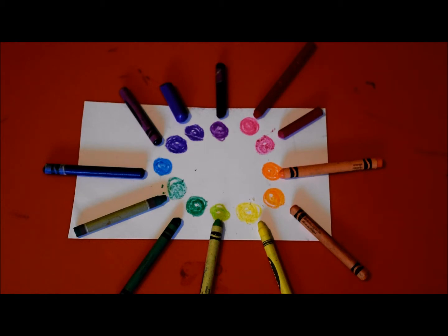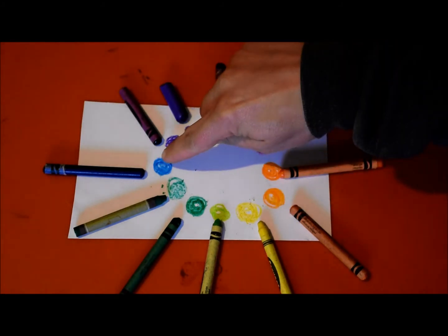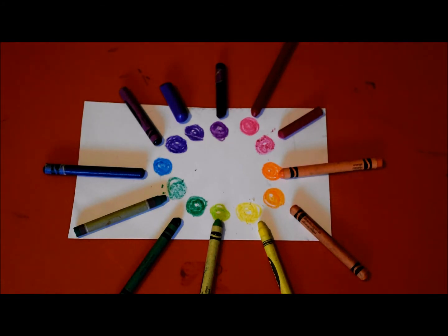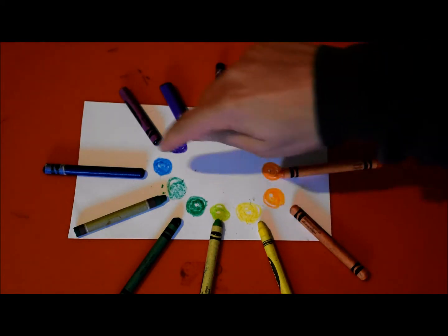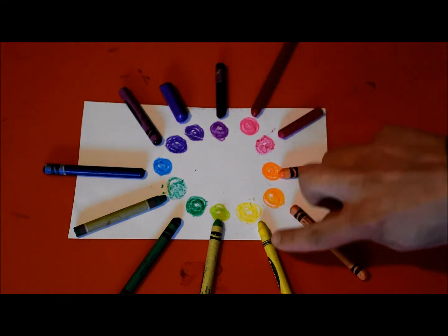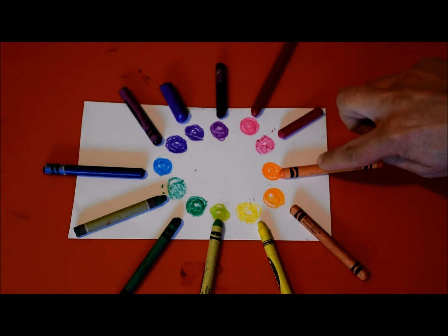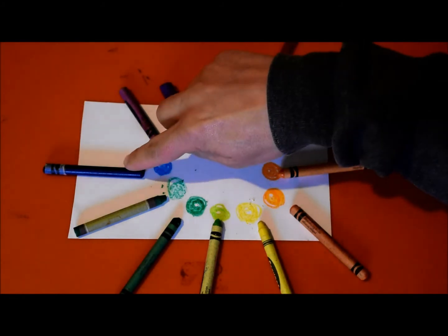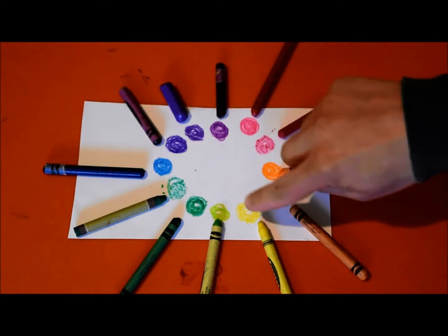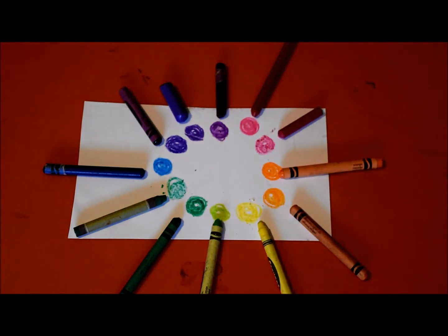Some are nice crayons and some are ones we got for free from Olive Garden and different places. I tried to make a color wheel. A color wheel has three primary colors - those are the colors that you can't mix: yellow, blue, and red. Those are the primary colors. When you mix two colors together you can make different colors: red and yellow makes orange, red and blue makes purple, blue and yellow makes green.